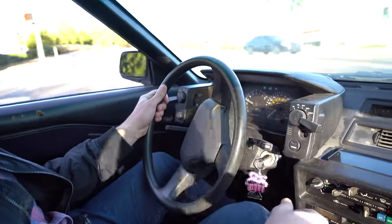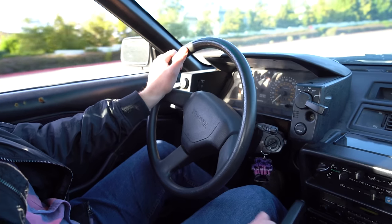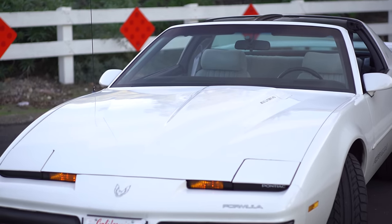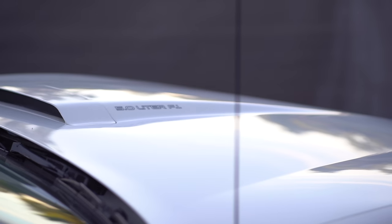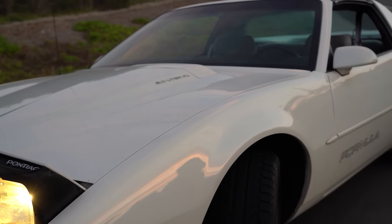All of these aftermarket alarm systems are pretty much the same, so it doesn't matter what car you have — you can still learn something from this video. This car is my 1990 Firebird Formula. It is one of my dream cars and if you've been keeping up with the series on this channel, you'll know I've done a lot of work on the thing.